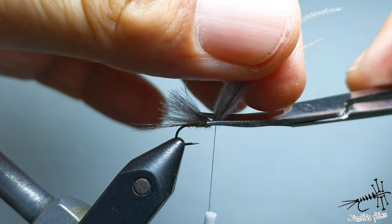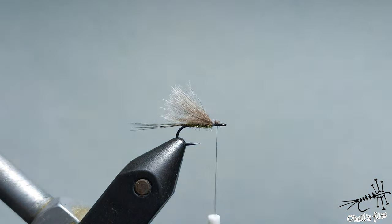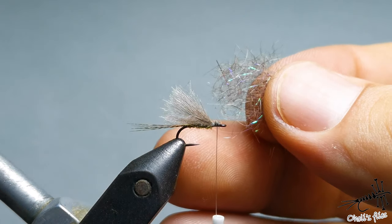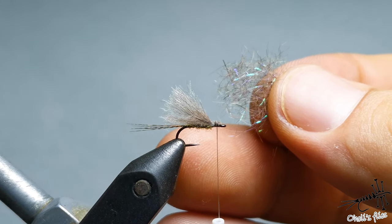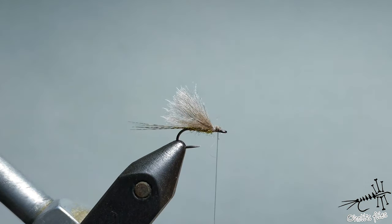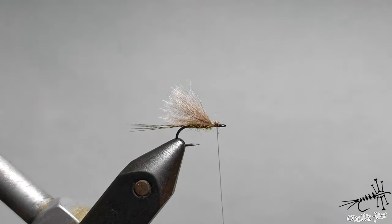For the legs there are a couple of things you can use. Hare's ear is definitely one of my favorite materials, squirrel hare's body dubbing, or one of the mixtures you make or buy. I'm using a squirrel mixture because squirrel is a little bit finer than rabbit, so I like to use it on smaller flies.